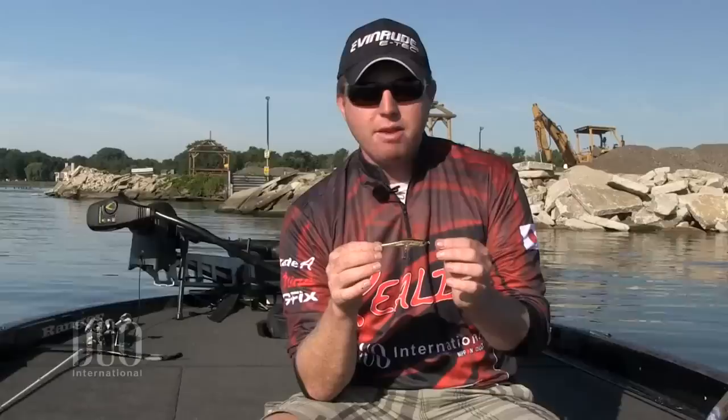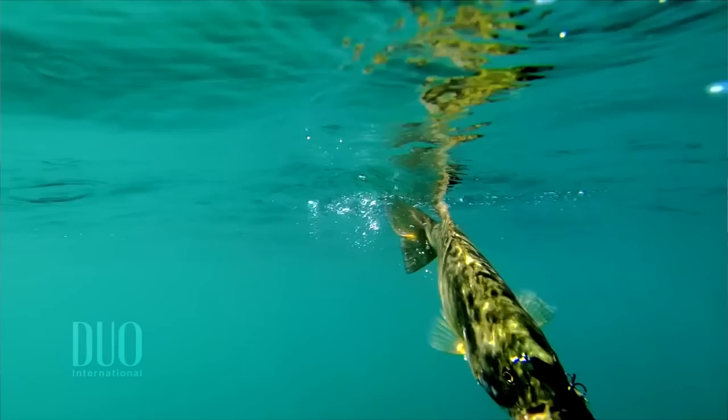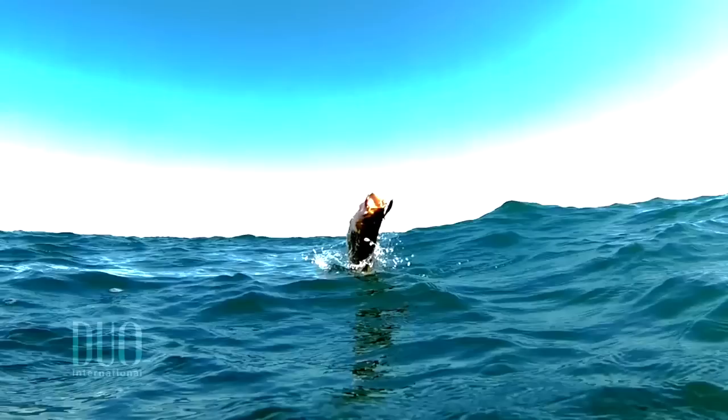It's the Realis SpinBait 80, and it's a technique from Japan called spy baiting. It's an ultra finesse technique — six to eight pound test at the most. It's obviously going to be used on a spinning rod. The type of line you're going to throw is four to six pound fluorocarbon. It's definitely a clear water technique; this is not going to work at all in dirty water.